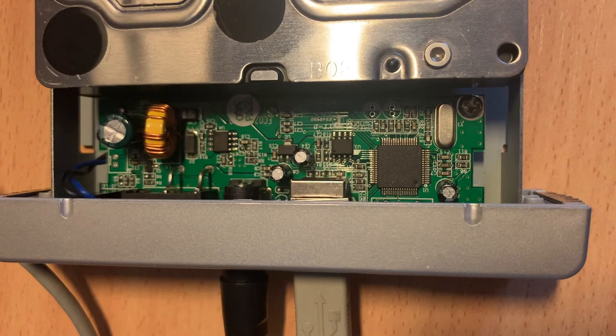A visual inspection of the electronics doesn't show anything unusual. Neither do I see capacitor leakage or blown capacitors. This does not necessarily mean it's okay, but it's indicative to check out the power supply first.